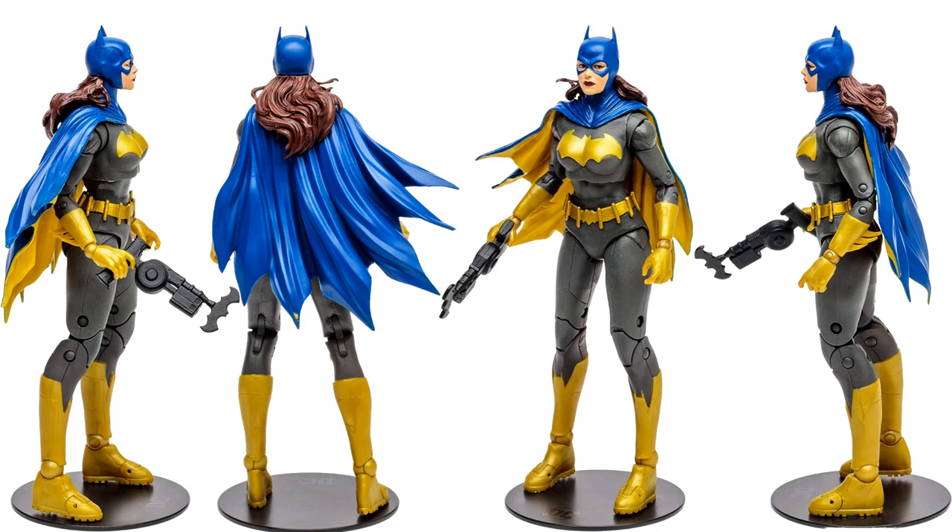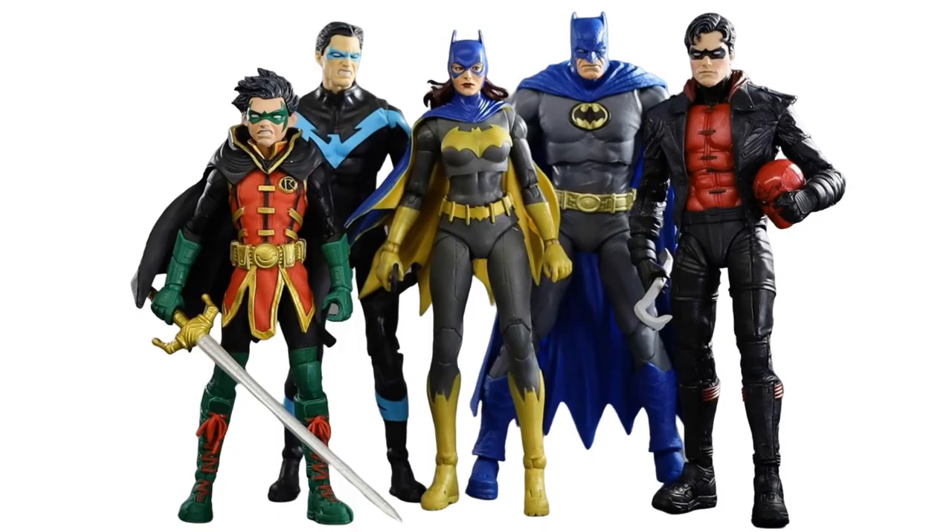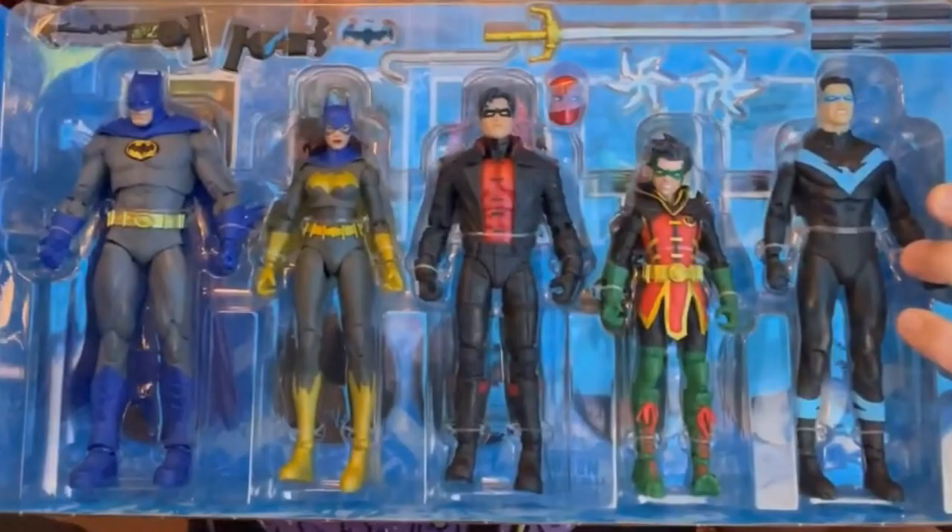Here's the Batgirl figure from all angles — you see that cape with yellow on the inside and blue on the outside. This is the quintessential Batgirl for me, the one I need to find. The Amazon exclusive pack with all these figures is beautiful, and there they are in plastic.